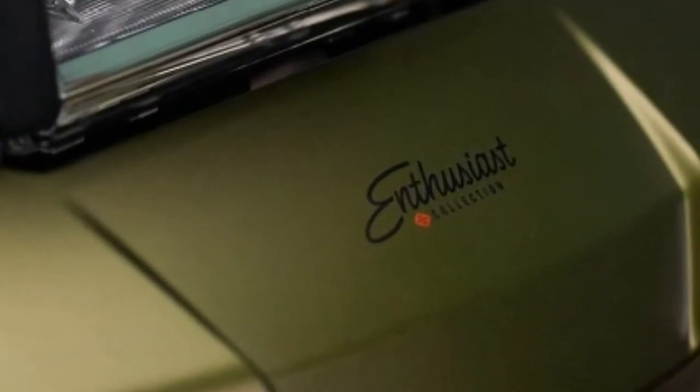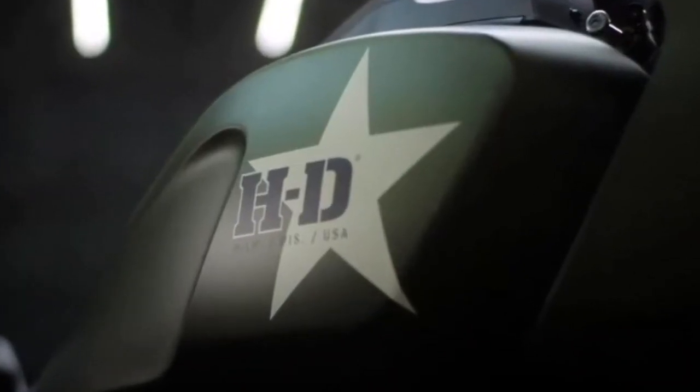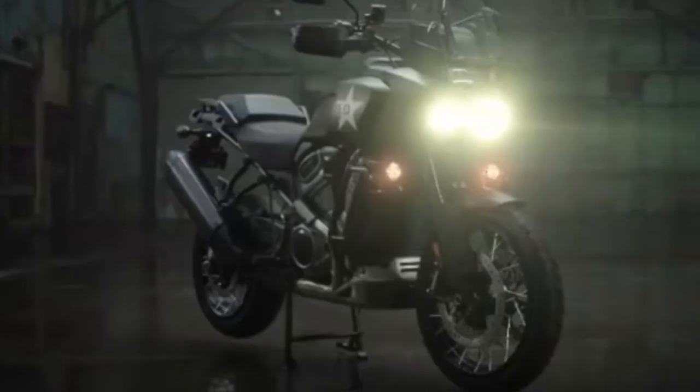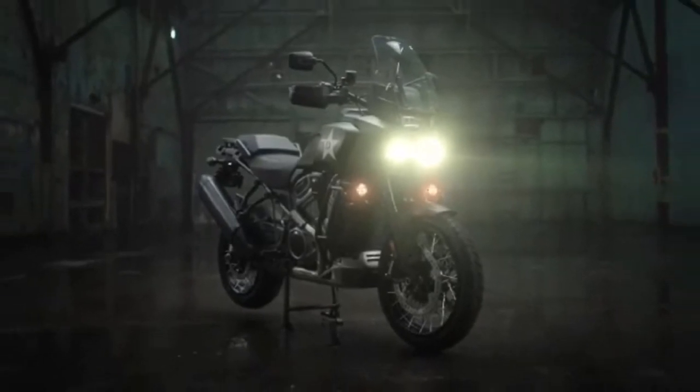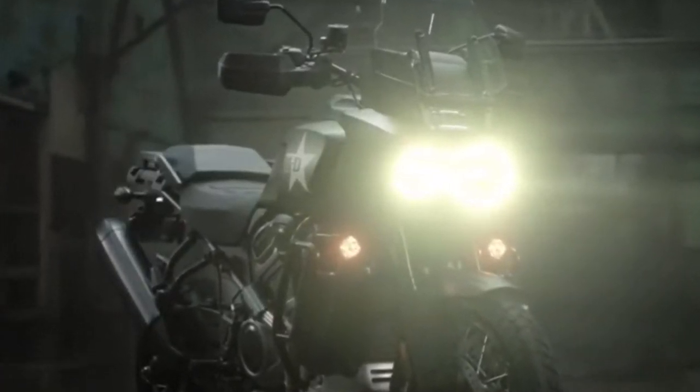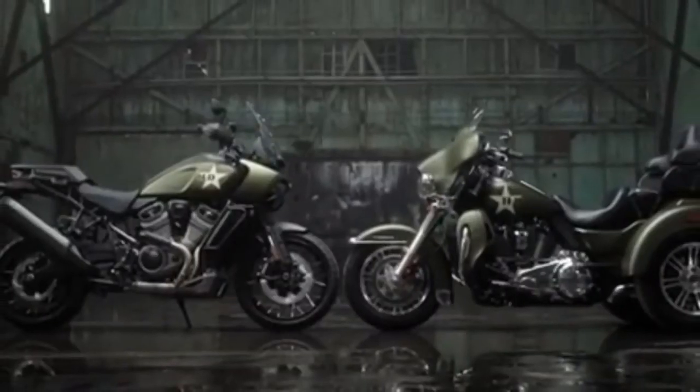Pan America 1250 Special GI Features. Exclusively for the Pan America 1250 Special Model: Mineral Green Denim Deluxe Paint, Enthusiast Collection logo on front fairing, distinctive military-inspired graphics. All technical features are identical to the Pan America 1250 Special Model.